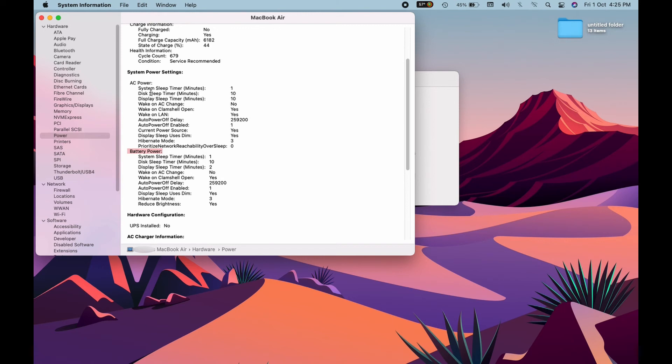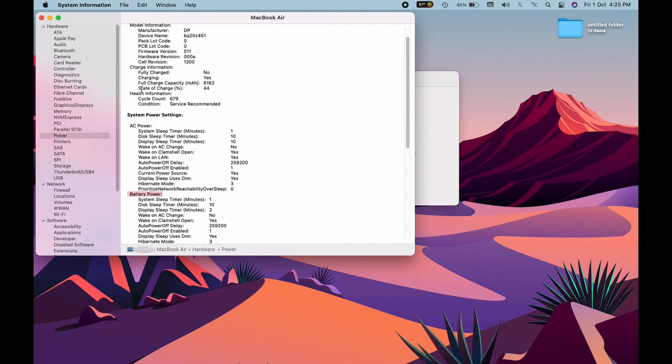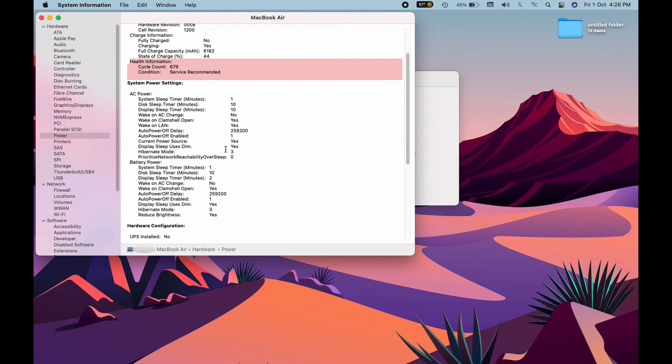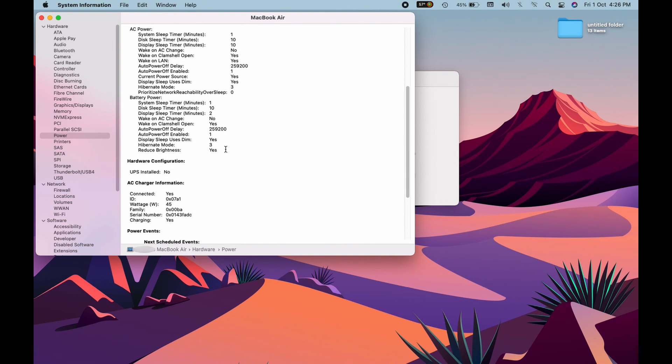We've got the battery power, hardware configuration, and system power settings — all concerning the power of your machine. There is also charge information. It shows whether it is fully charged — in this case, no, it is charging. We also have the health of our battery; the cycle count is 679 and the condition is Service Recommended.